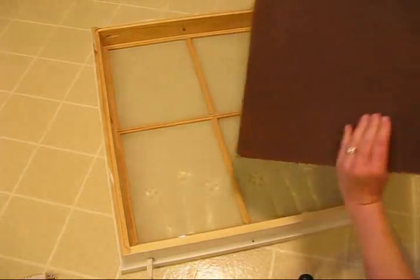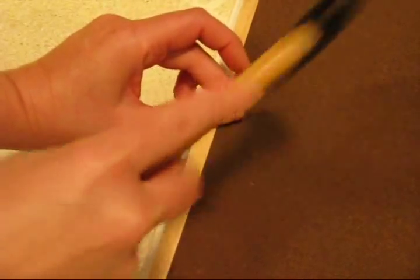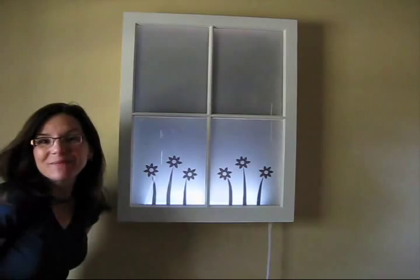I used a thin piece of handy board which I painted a dark chocolate brown. Just put it on the back, tacked it on, and added a hanger. And here it is! Cool!